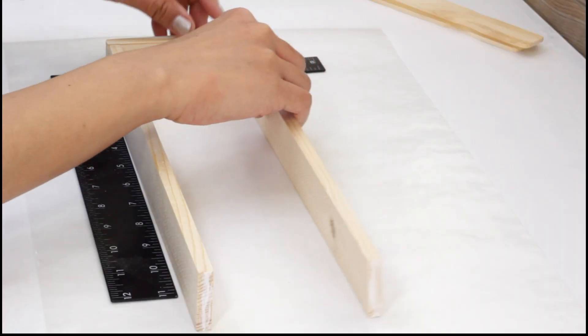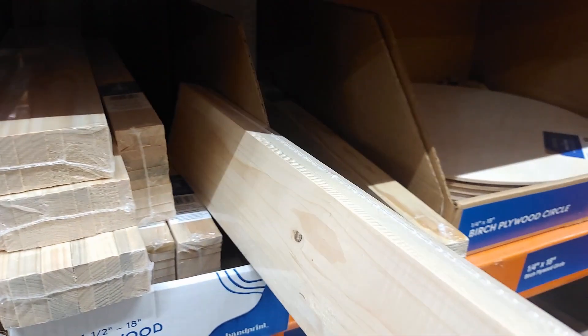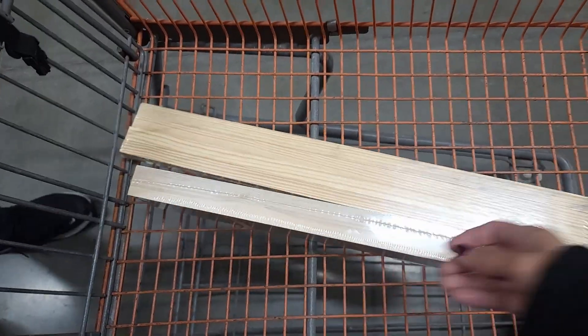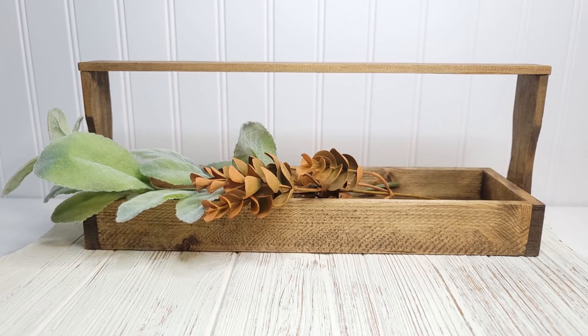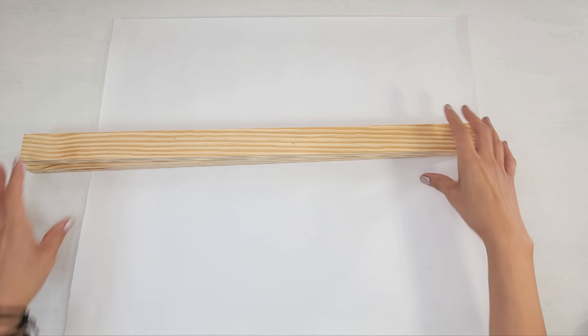Hey everyone, welcome to Crafting with JC. On today's video I'm heading to the hardware store to pick up some very inexpensive wood, and you definitely want to keep watching to see what I make with them.